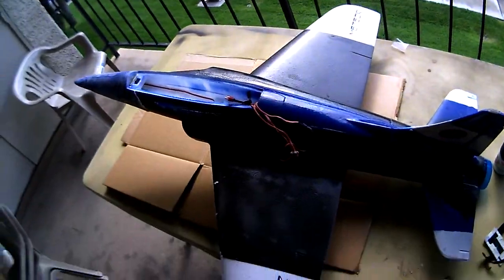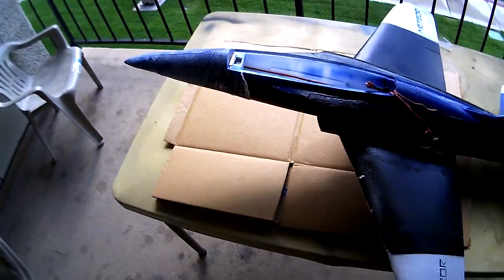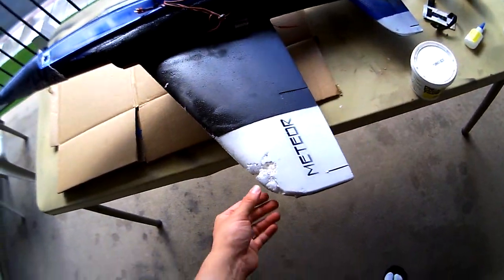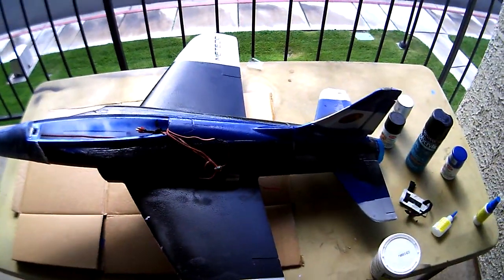That should be it. I'm going to pop back on later after I'm done fixing all this and repainting it, and then I'll give you guys a status update after what it looks like when I'm done.